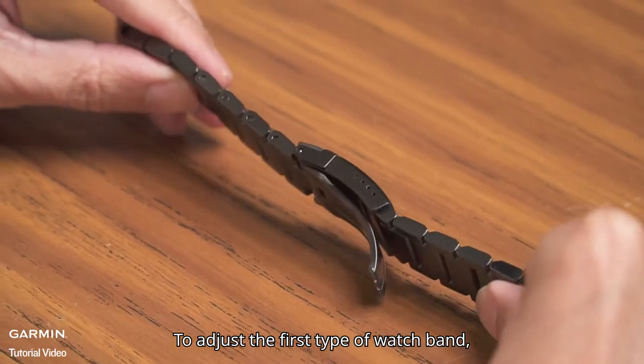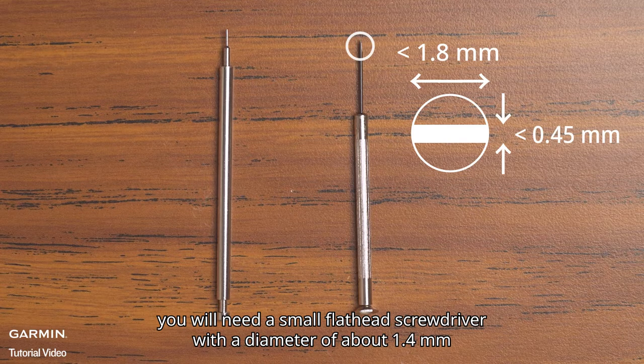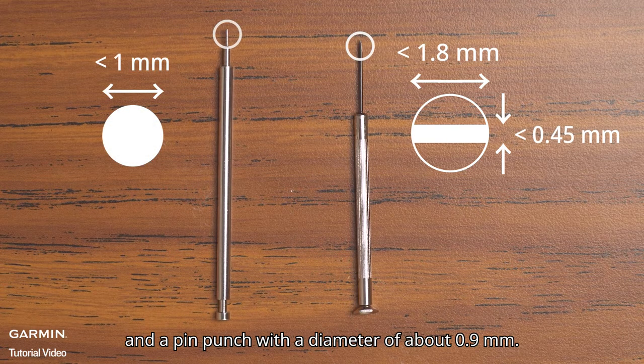To adjust the first type of watch band, you will need a small flathead screwdriver with a diameter of about 1.4 mm and a pin punch with a diameter of about 0.9 mm.